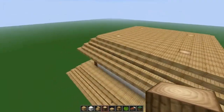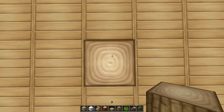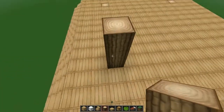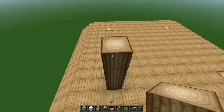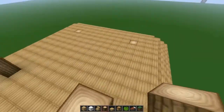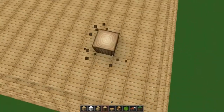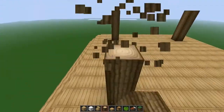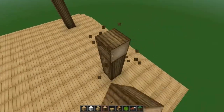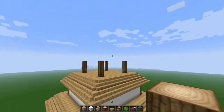I know that in the video it might not look that pretty — not that easy to do because you can't see the separation clearly. But once you build it, it's gonna work perfectly fine. We're keeping the same height as the first two floors: 4 blocks in height.